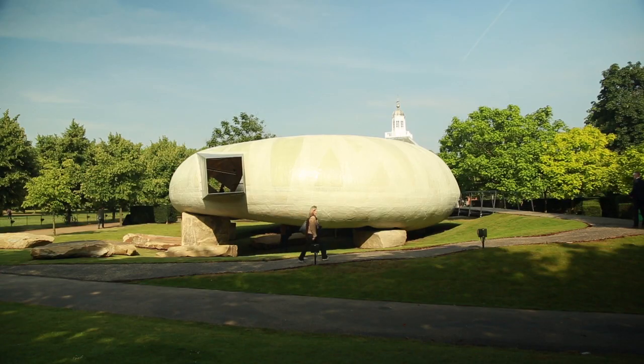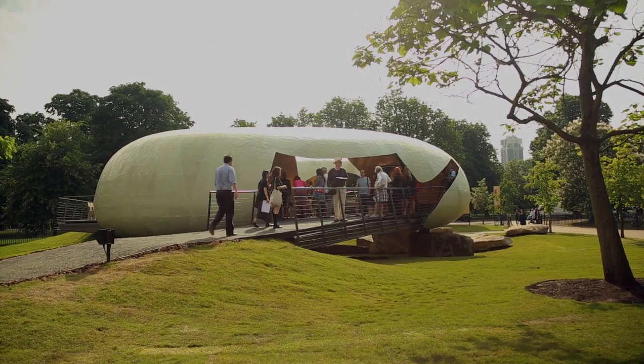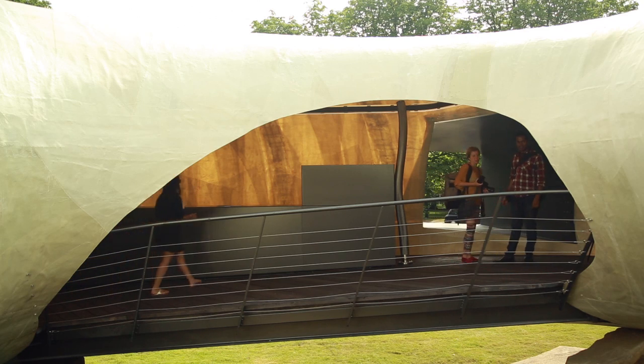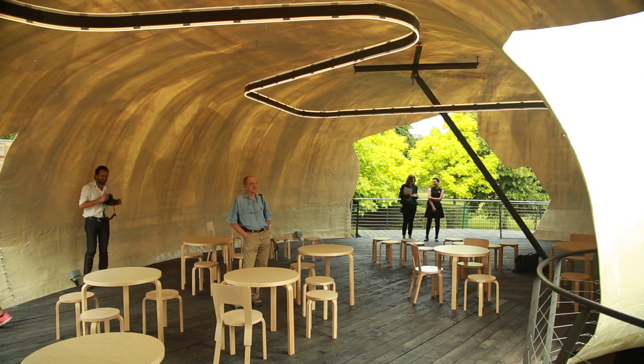When you do a model, you always have to translate and to refuse some ideas, because they are so sophisticated to change the scale. It's a hard work. But here, in this case, we changed not so much, because we feel the same sensation. You feel really like you're in the big model.